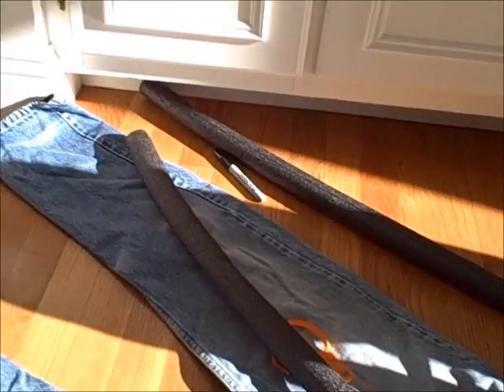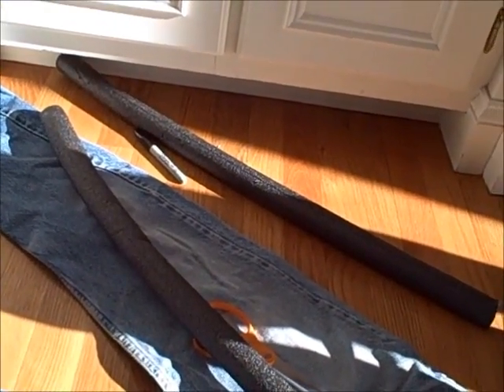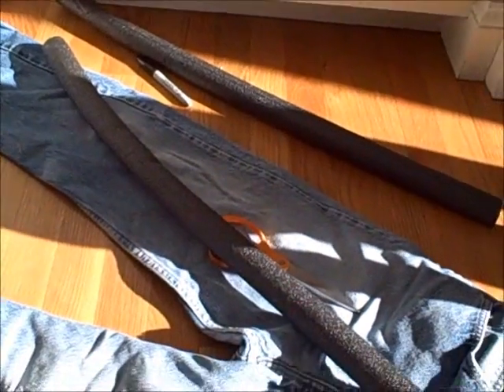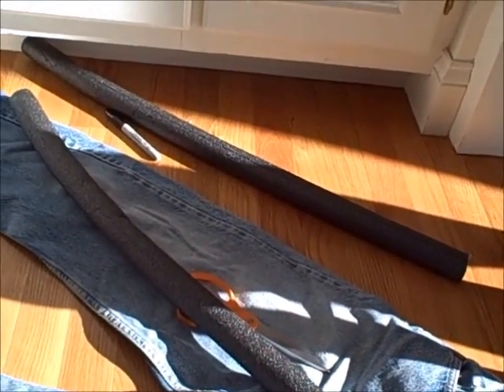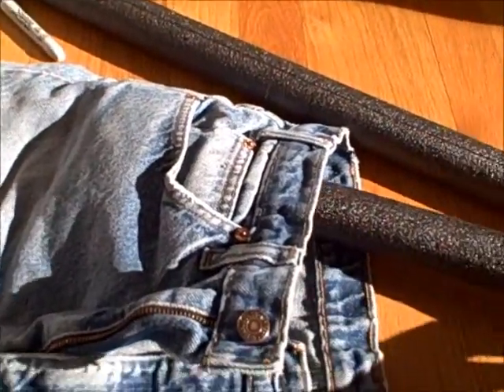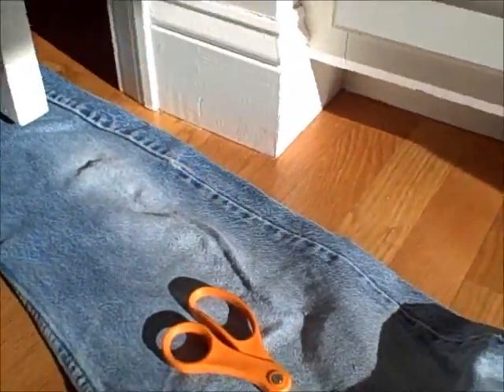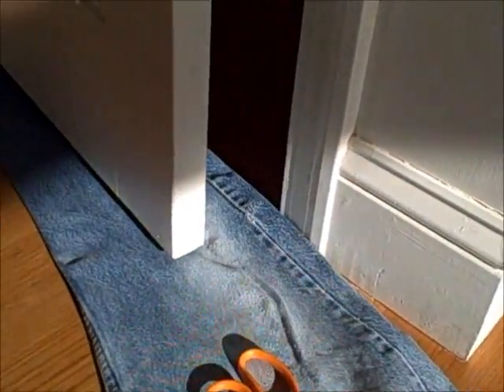The first thing I'm going to do is measure out how much of the leg I need in order to make one of these. I'm going to insert the insulation into my pant legs, and then slide this under the door, and we will see where we need to cut.